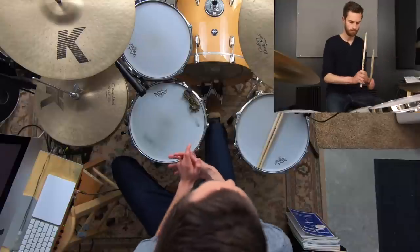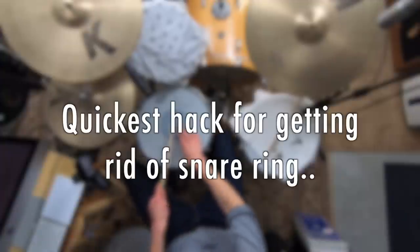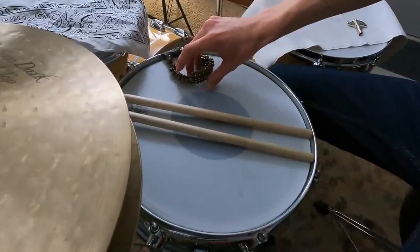We'll actually answer this question today and I will share with you the simplest, quickest, most instant hack for actually getting rid of annoying snare ring, so that you can play an instrument that sounds nice and that really inspires you. You can do this!